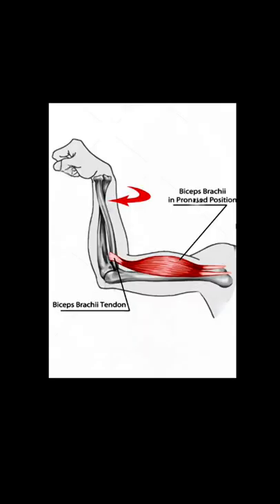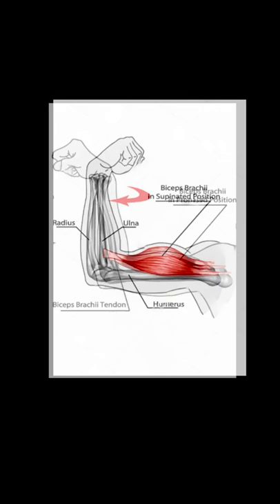You can prove it to yourself. Put your hand in a gooseneck position, pull your arm back, put your other finger on your bicep. You'll feel it's not even tense — it's soft. Now supinate the hand and see what happens.